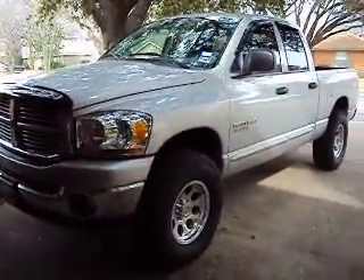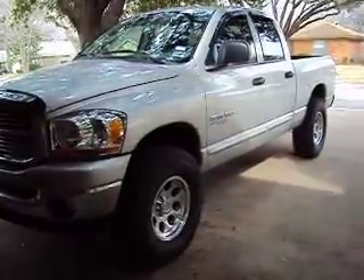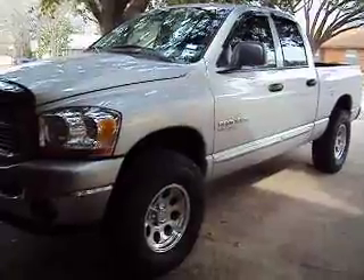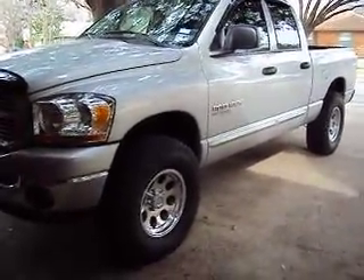I'm more impressed with the wheels. I went from the 20-inch wheels down to 17s — they fit nicely with the rotors. Nice clearance on the calipers. It rides good. I didn't lose any ride quality at all, actually.